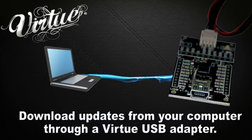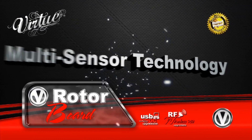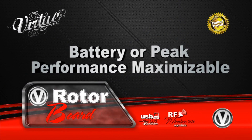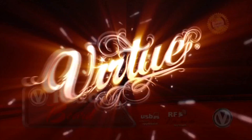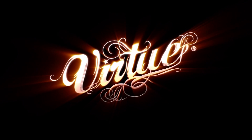Download hopper software updates from your computer through a Virtue USB adapter. Upgrade the engine of your hopper with a performance optimized Virtue board.